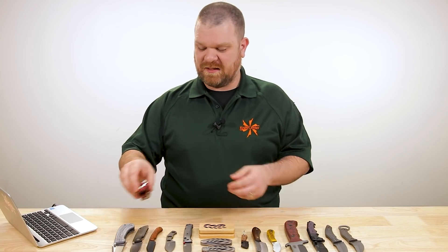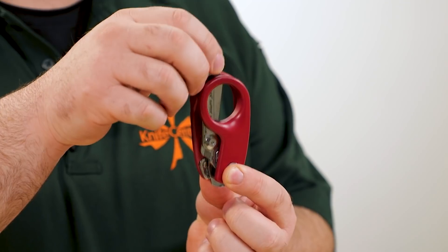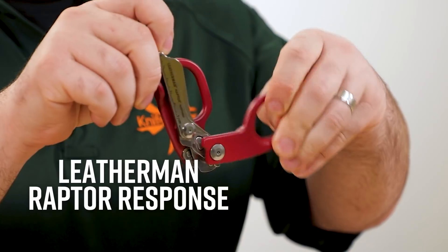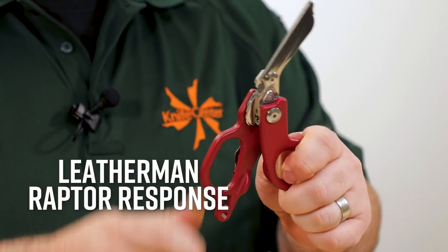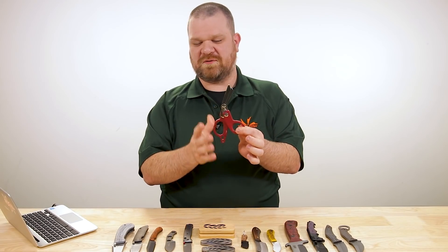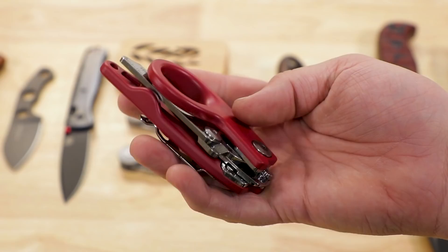First thing up this week is not actually a knife — we've got some blades on it. A new, less expensive version of the Leatherman Raptor. This is the Raptor Response folding medical shears. All shears technically fold, but the handles don't fold up as well on the standard versions.